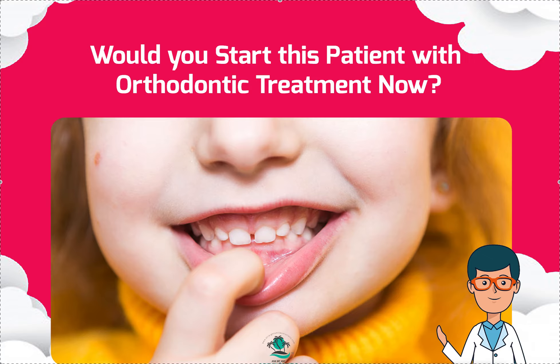It's Dr. Amanda with Straight Smile Solutions, straightsmilesolutions.com, and today we're going to make another phase one interceptive ortho video.